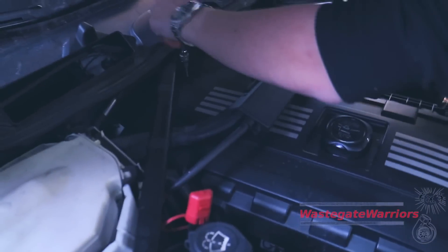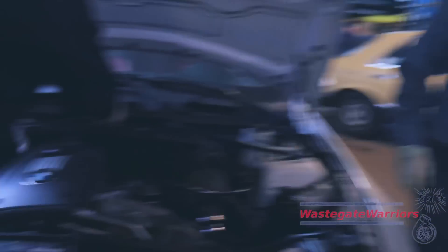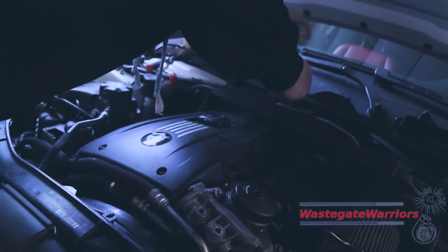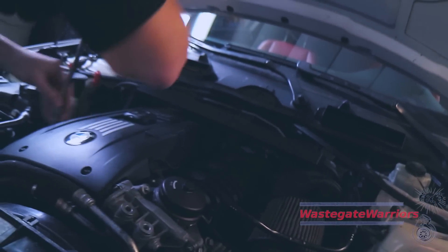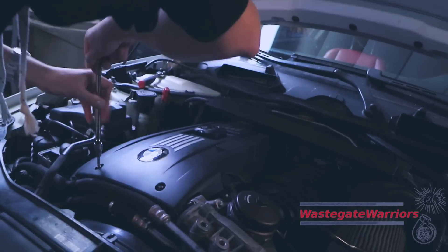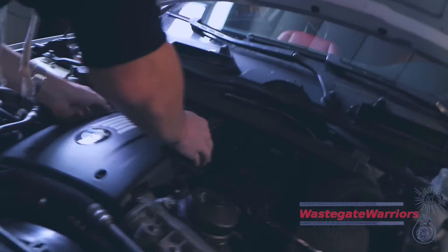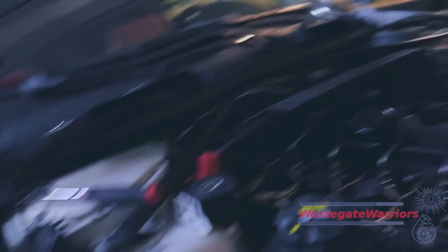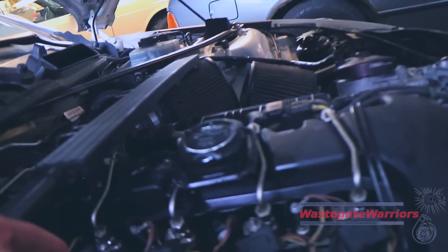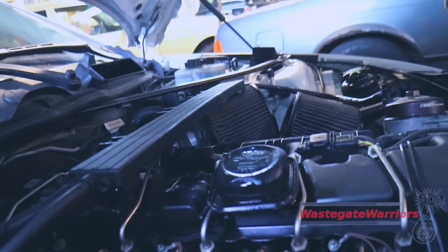We're getting all the screws for the engine cover — I think there are only three. The misfire is really bad but only at wide open throttle. I'm going to swap a coil to see if it's the coil or the injector. Coils usually fail on acceleration when they require the most voltage. It is cylinder three, and that's the one with the ugly, black-sooted plug we saw earlier. Let's swap it and see if the misfire moves to a different cylinder.